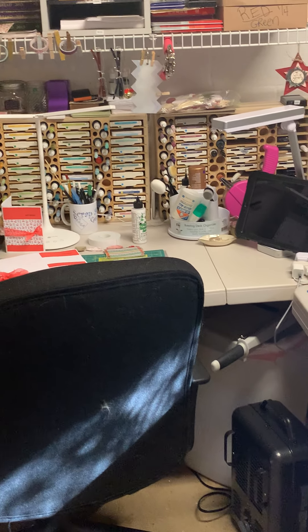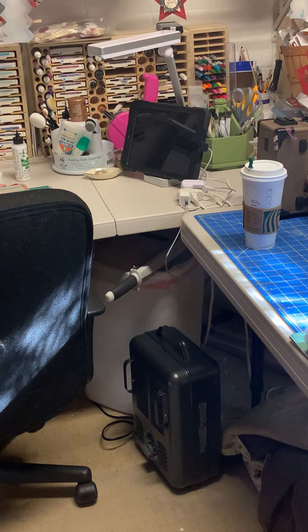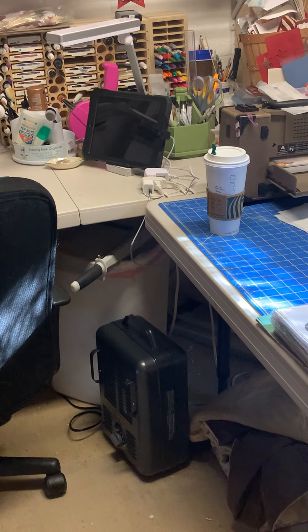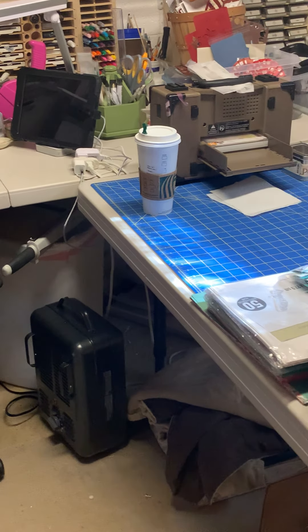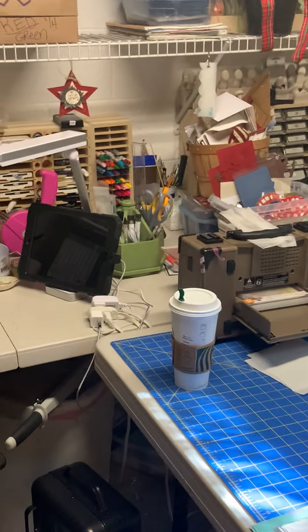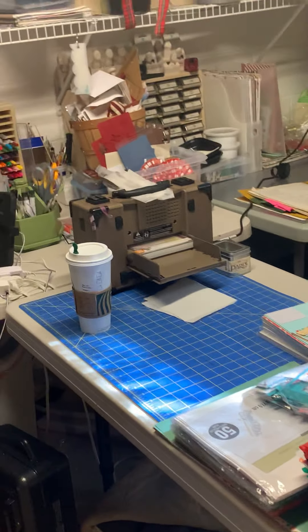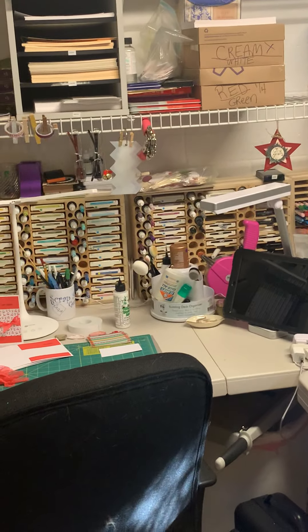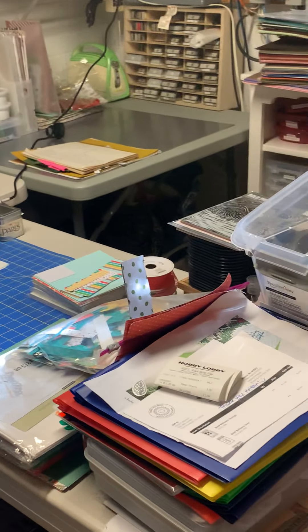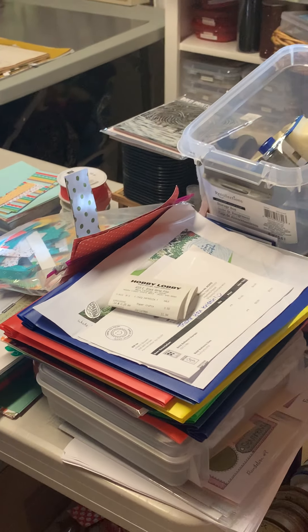For lack of a better place, my guillotine trimmer is on the trash can because I just want it close at hand but I don't really have much space for it. I like to keep a clean space as I'm working, even though this doesn't really look clean. This is the current stuff I'm sorting through and finishing up.